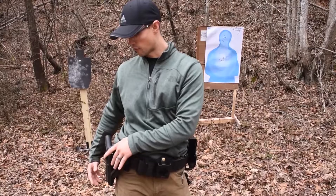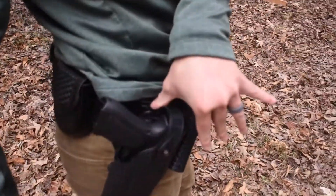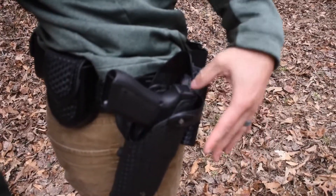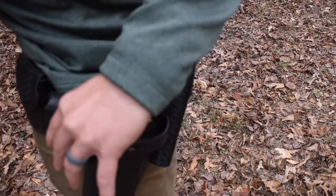The next step is to break that first level of retention, which is going to be the hood right here. You want to push down with your thumb in front of your body, and then as soon as you're done doing that, come back over to the locking mechanism and push it back.